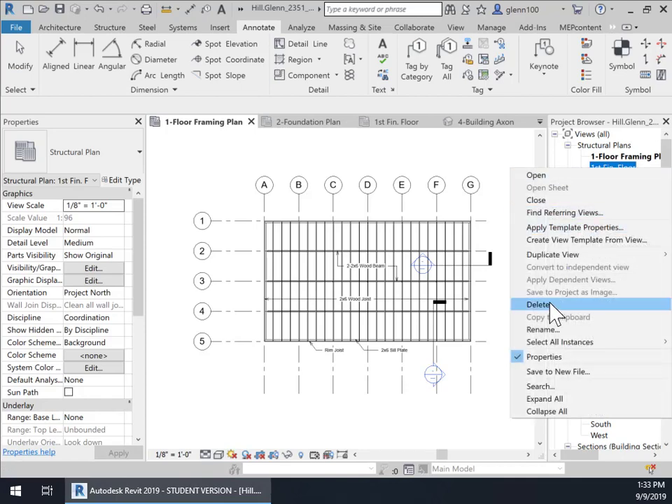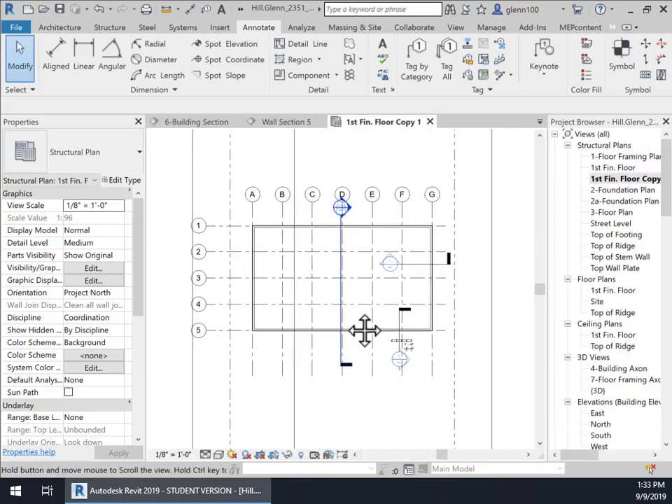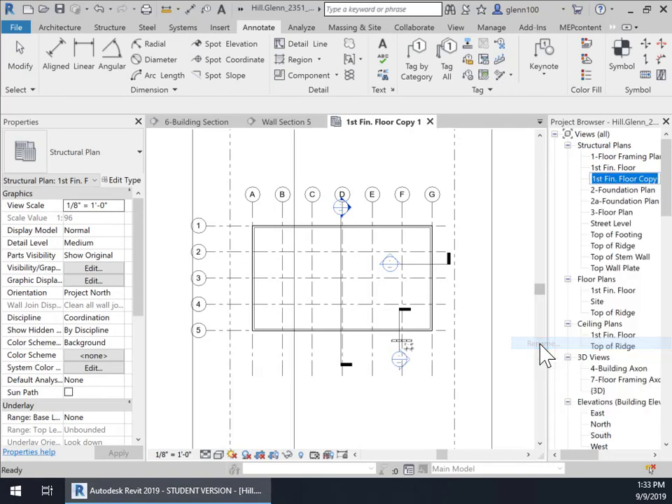I'm going to duplicate that once again, as I did before. We can't see the framing because there are things covering it up, so we'll fix that first. But I'm going to rename this first — rename it to 1A-FloorFramingPlan.